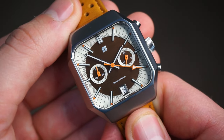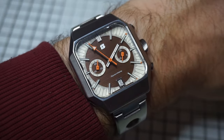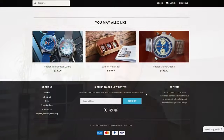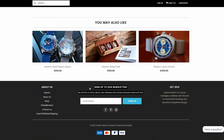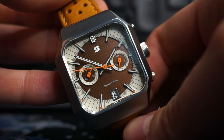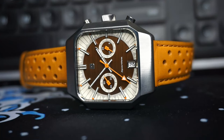This watch comes in at $499 just with the leather strap. However, for only an extra $40, you can pick up the watch, strap, and the bracelet. Do sign up to the Stratton newsletter, which will get you 5% off your order. For that price, I think this watch is a fairly unique package that is offering something not many other brands do. The specs are definitely there for $500 — I wouldn't say it's lacking in anything in particular.